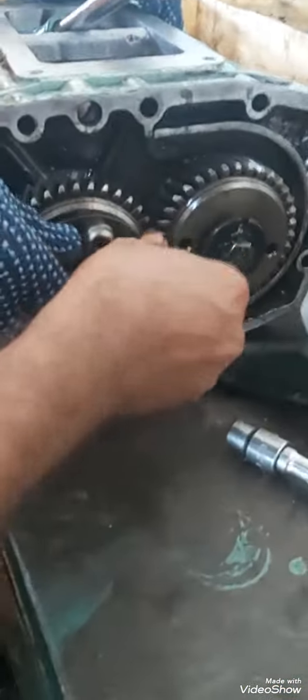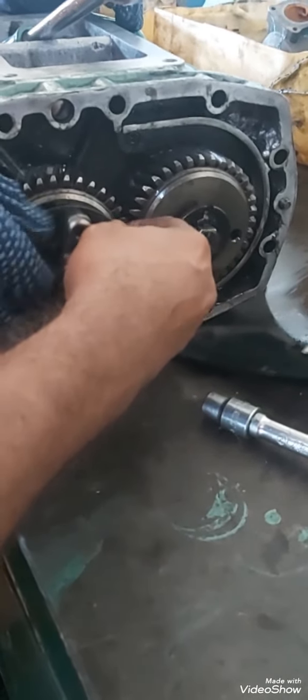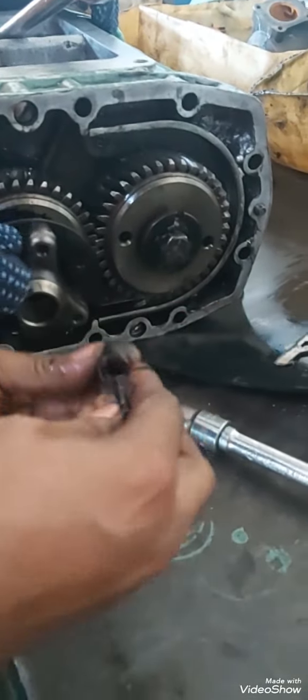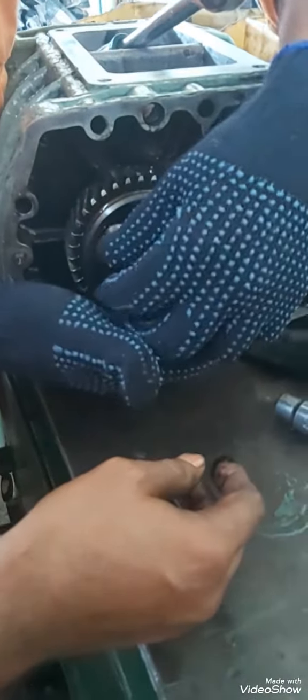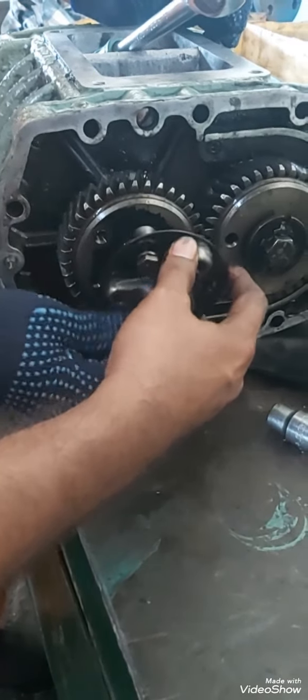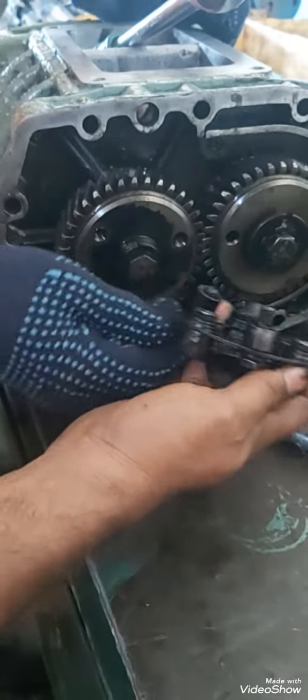I have marked the cover before removing. Open the drive for the fresh water pump coupling. This is a GM Detroit engine, 471 series.